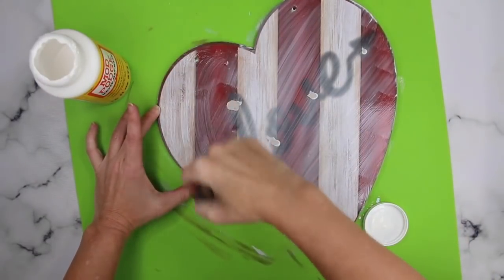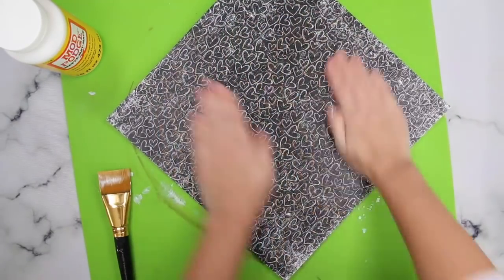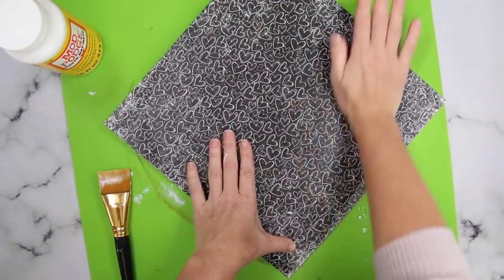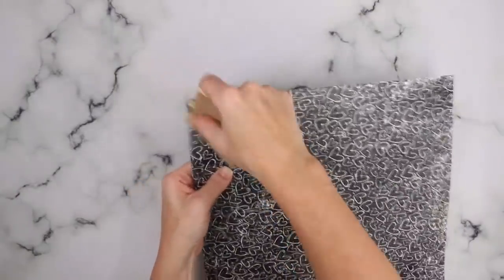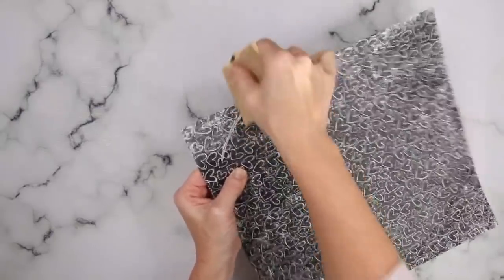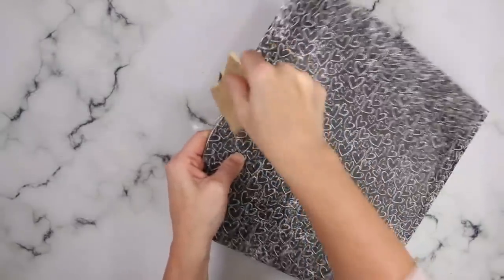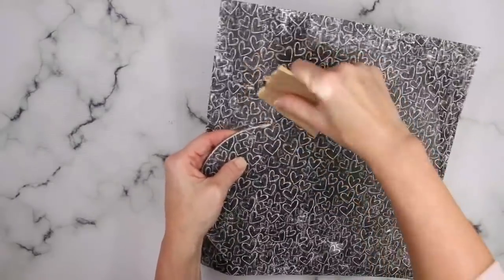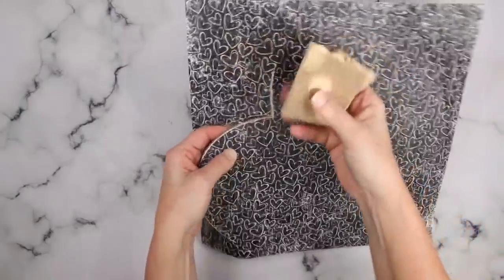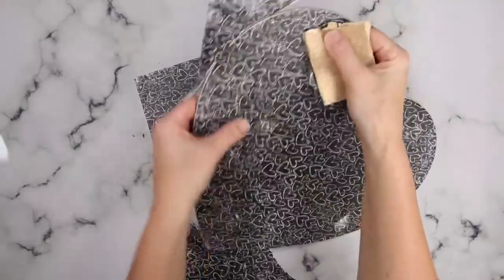Once you have that thin coat on, go ahead and lay your paper on. I like to use my hands — they're the best tools I have — and just rub out my paper all the way to the edges, making sure I take my fingers around the edges so I know they're nice and stuck. I leave it alone and let it completely dry. Once it's completely dried, I'm going in with a 60-grit sandpaper to sand off the extra paper. All I do is curl the sandpaper over the edges to sand off that extra paper. When I get into a smaller area, I use the folded part and take that little bend of the sandpaper to get into the nook and cranny. I find this technique always works like a charm, and I get such a clean, smooth finish every time.